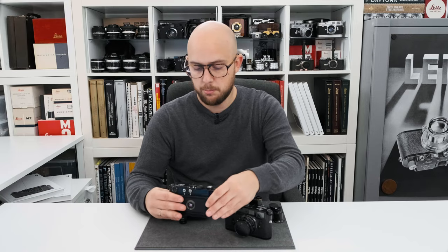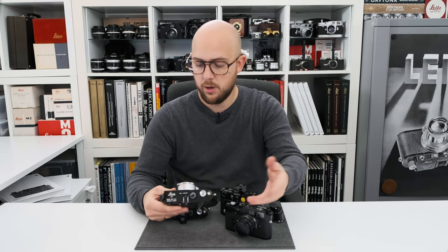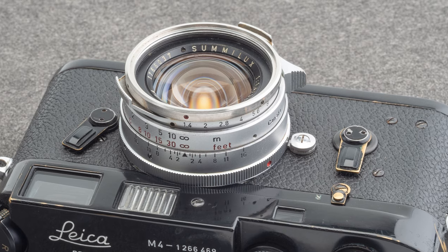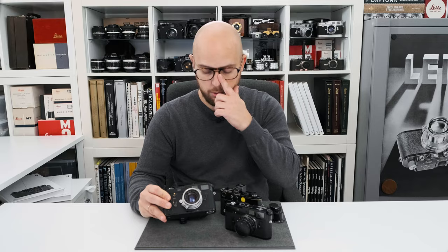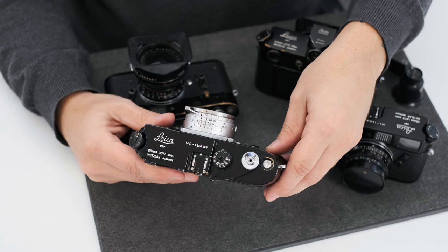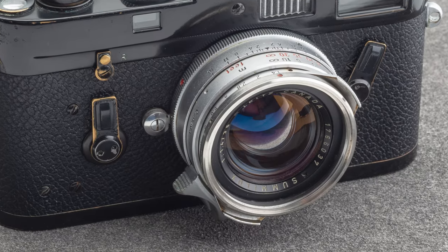So this is a perfect user M4, also working pretty well — no service required at this moment. On the camera, of course not included, is the very first version of the Summilux 35mm f1.4 for the Ollux lens hood. The lens is from the 176 batch, which dates it to 1960.